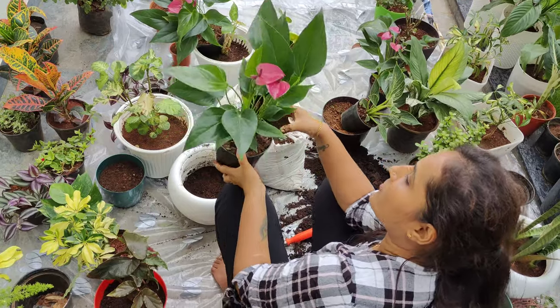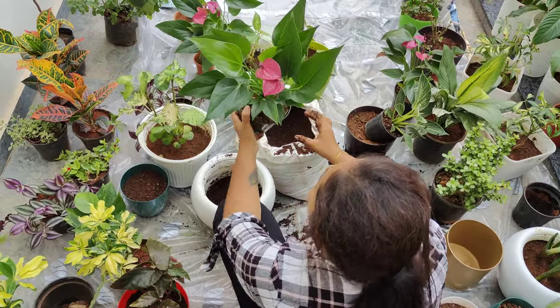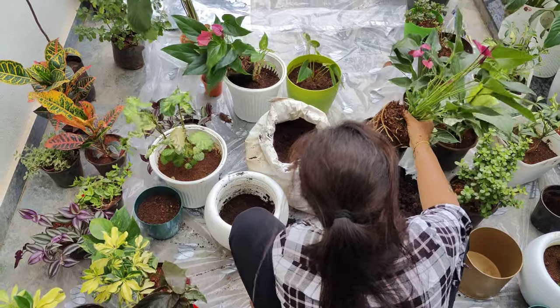This is my favorite anthurium plant. It is the color of sand. I am going to make it a little bit more.